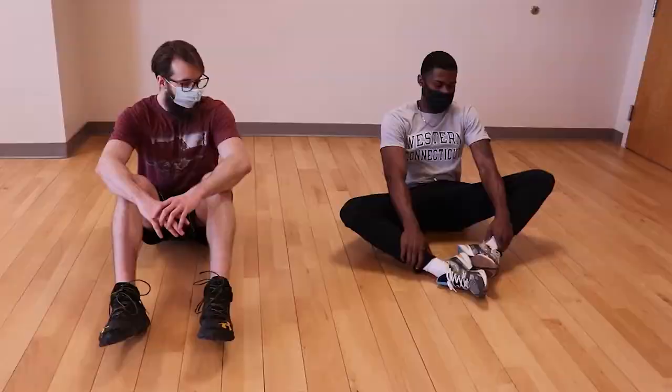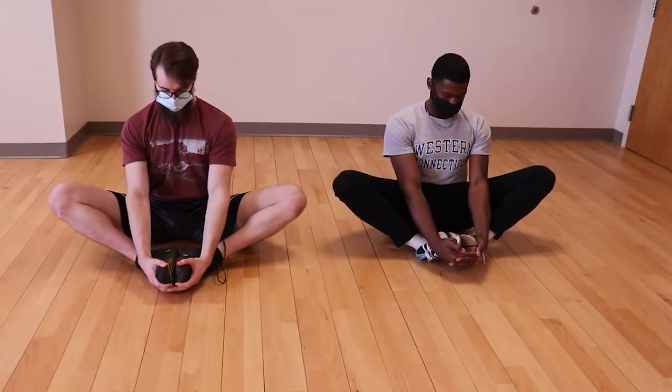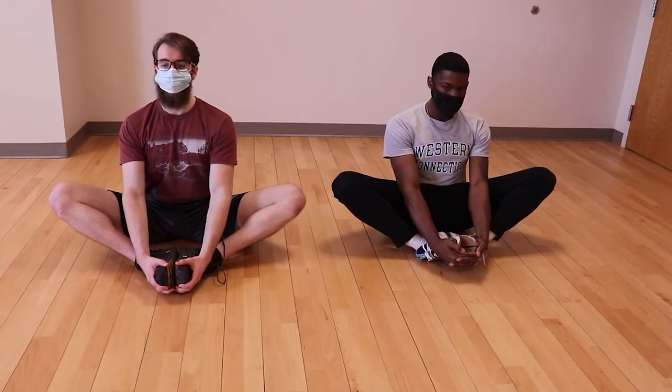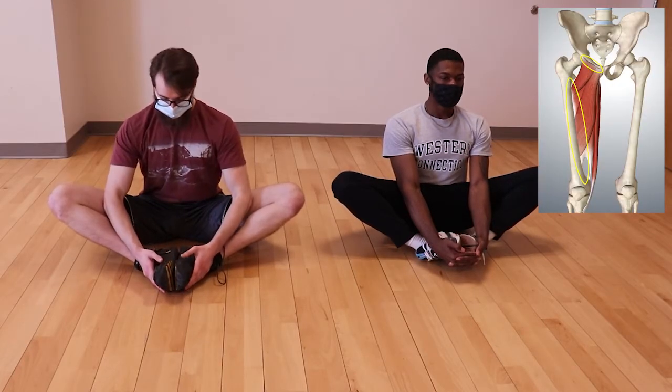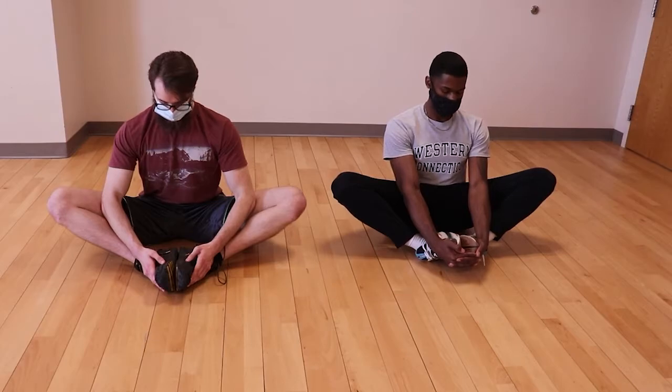Let's take it to the floor for the butterfly stretch. Begin sitting down with the bottom of your feet placed together. Hold your feet in close using your hands to stretch the adductor muscles of the inner thigh. Tightening your glutes will help you to further the stretch, and you can also use your elbows to put downward pressure on the legs.